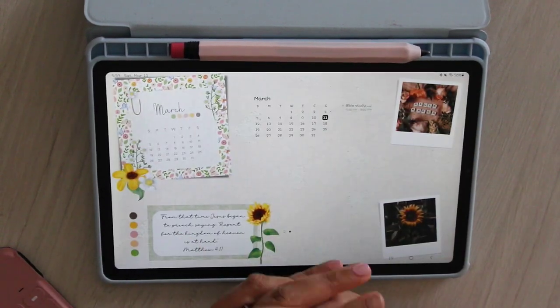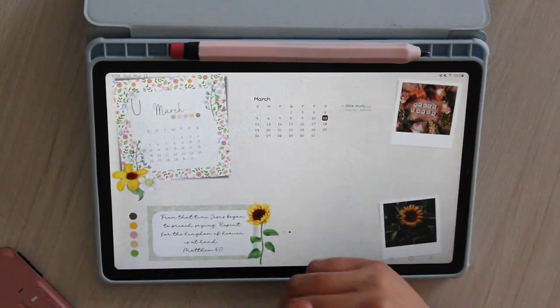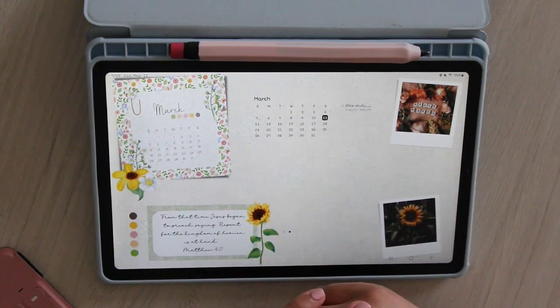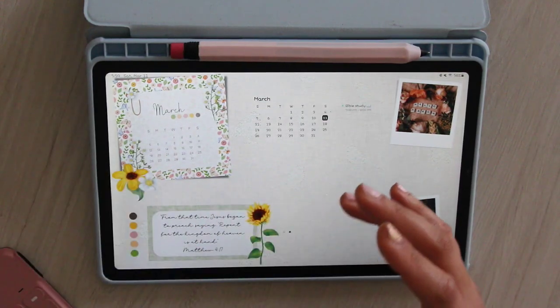Hi everyone, welcome back to my channel. My name is Daisha, I am the owner of PGL Planners and this is my YouTube channel where we do everything faith and planning. Today's video is going to be a plan with me as well as a little bit of a tutorial to show how I use my planner — not so much in depth, but just re-explaining the function of my planner as requested in the Facebook group.